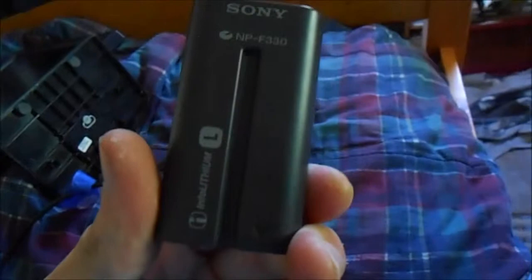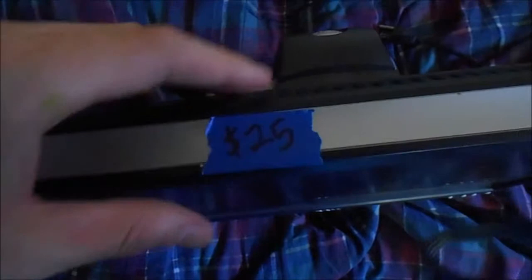It came with a dead Sony InfoLithium-L battery, which I need to charge up in my MVC-FD90, as it's the only one that has a battery charger plug-in. These VGA and IEC power cables go to this very nice Dell monitor I just happened to see at another yard sale. The people marked it $25 on accident, and I read it as $15. I only happened to have a $10 bill, so they took it.